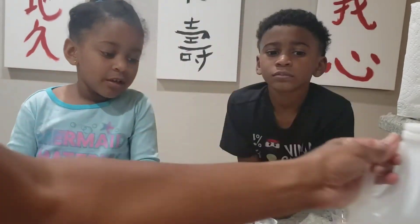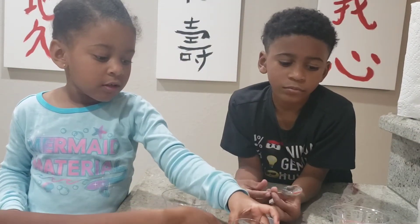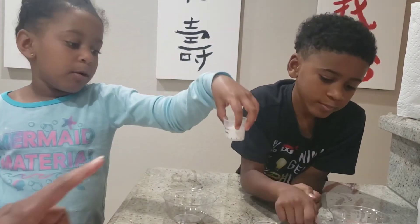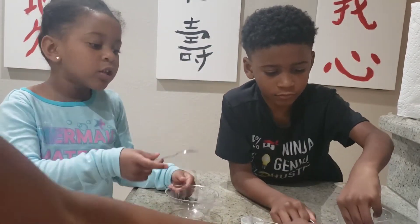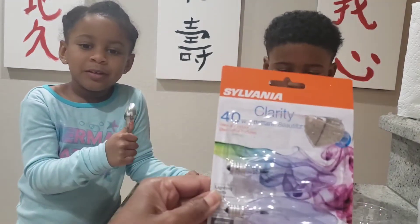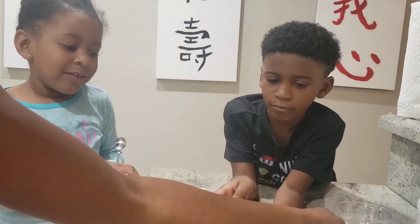We need some vinegar — it's right here. And we have some baking soda. That's right. And we have bowls. So we're going to make it explode. We're not going to make it explode. I think they like to make things explode.